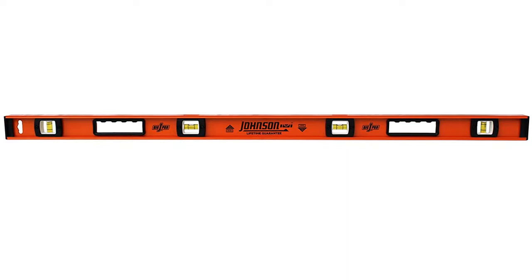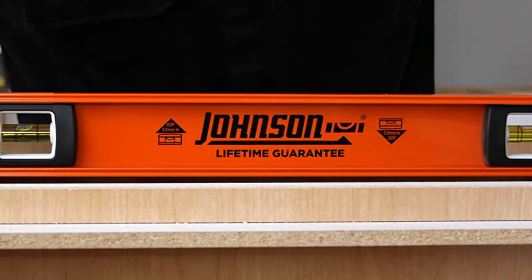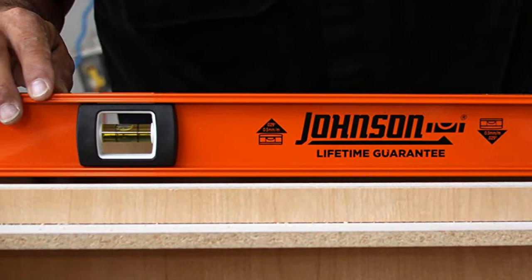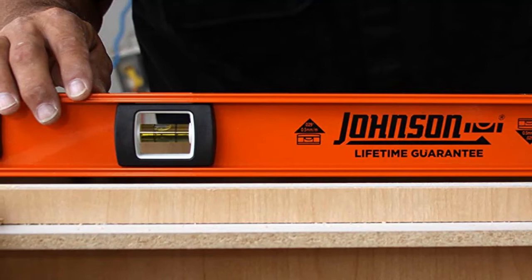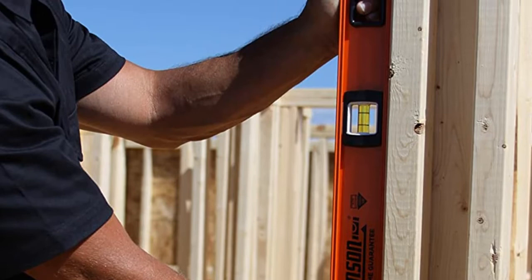The sides of the aluminum body are straight and true, while the surround-view vials are accurate and reliable. It features large hand grips with rubber overmold. The vials are larger than usual, and the mineral spirit is dyed a brilliant yellow so you can see the bubble whether you're working outdoors or in a poorly lit area. The grip-tight non-slip end caps allow you to hold the level firmly in place with just one hand, and the large comfortable rubberized hand grips provide a comfortable, sure grip every time. It comes with a lifetime warranty for your satisfaction.